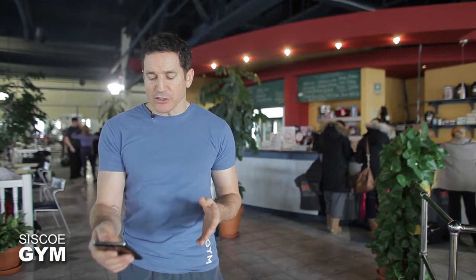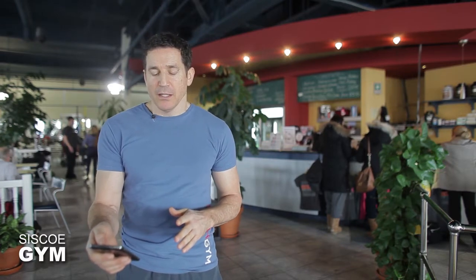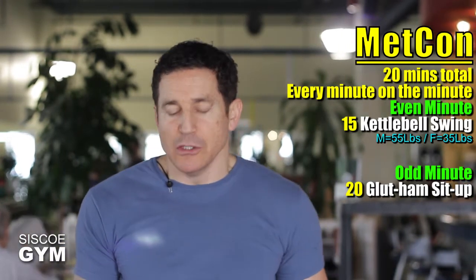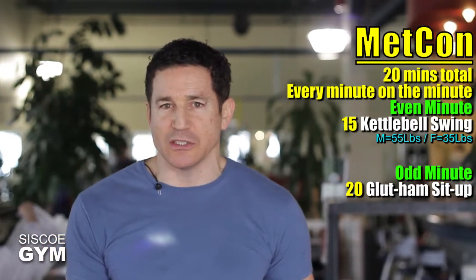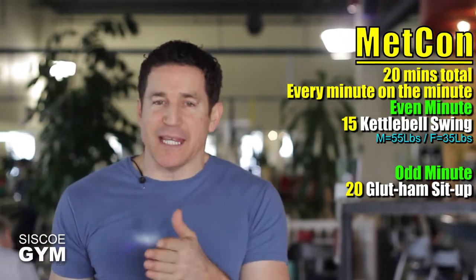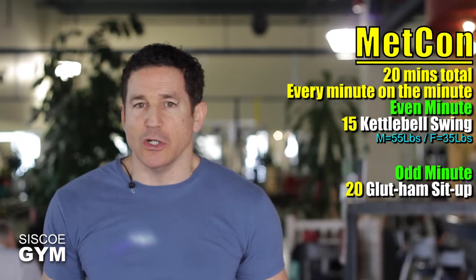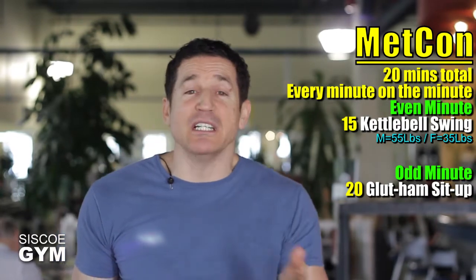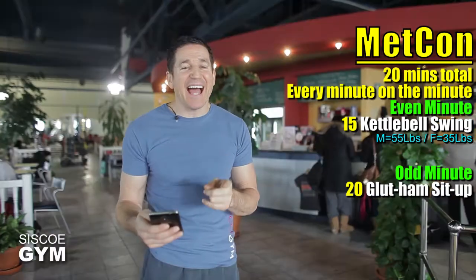Every minute on the minute on even minutes you'll be executing 15 kettlebell swings. Every minute on the minute on odd numbers you'll be doing 20 glute ham sit-ups. When you go three, two, one, go — you're starting at minute zero, which is an even number. So you're going to start off doing 15 kettlebell swings as quickly as you can, and then the remaining time is your rest. Assuming you can crank out 15 within about 30 seconds, that gives you approximately 30 seconds of rest.